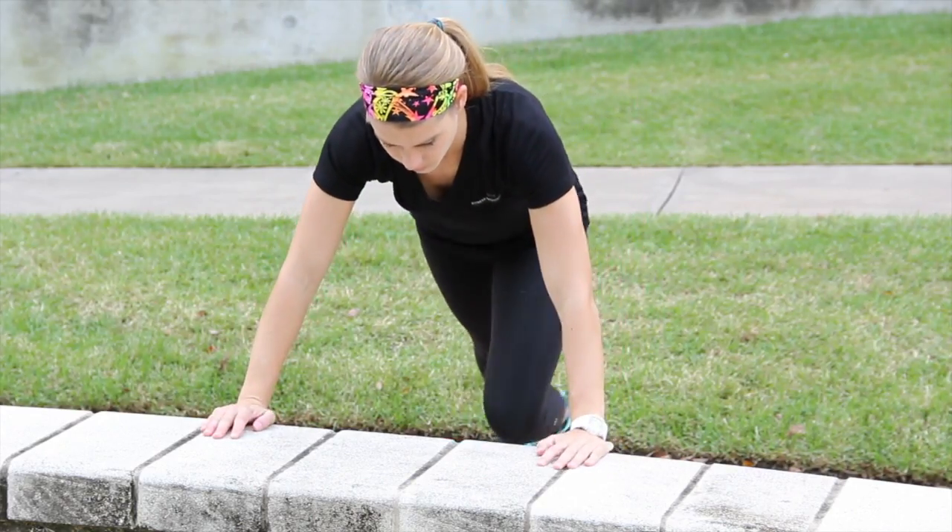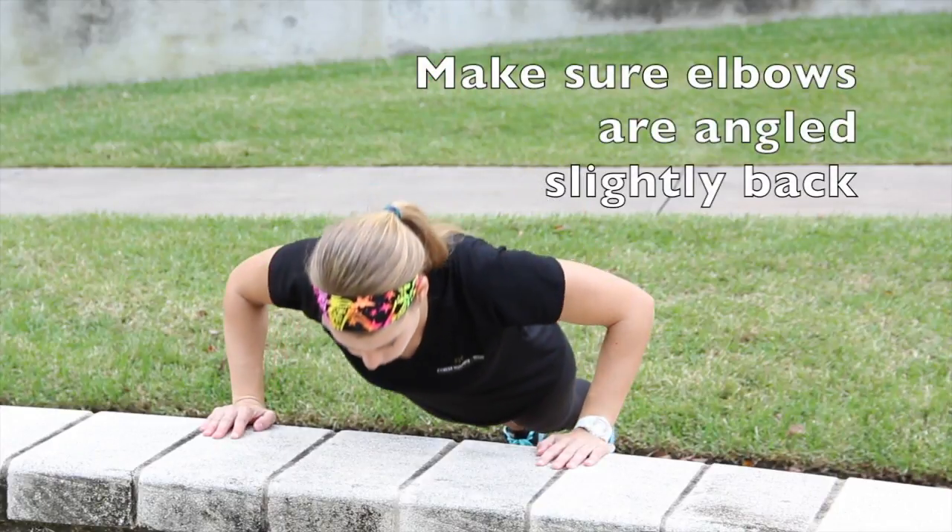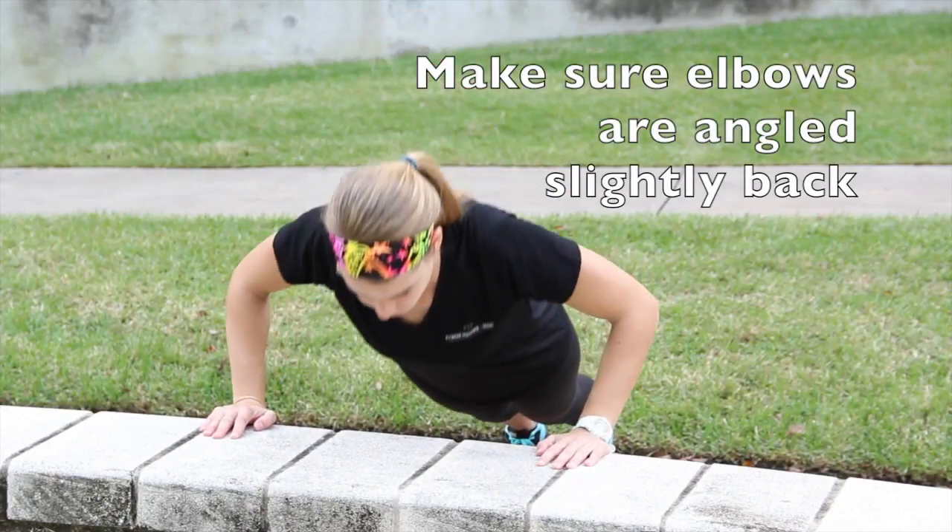Place your hands one hand width outside of your shoulders. For decreased difficulty, find a higher step.